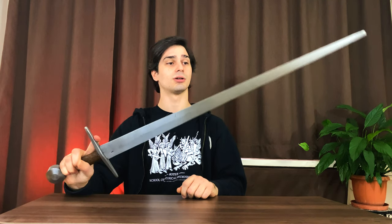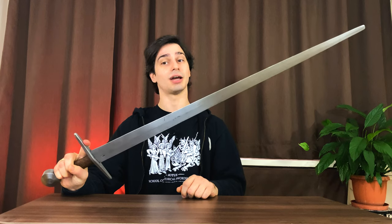Hi everyone! This is the first sword review on this channel. I'm going to talk about this great sword, what I love about it and why I'm selling it anyway.